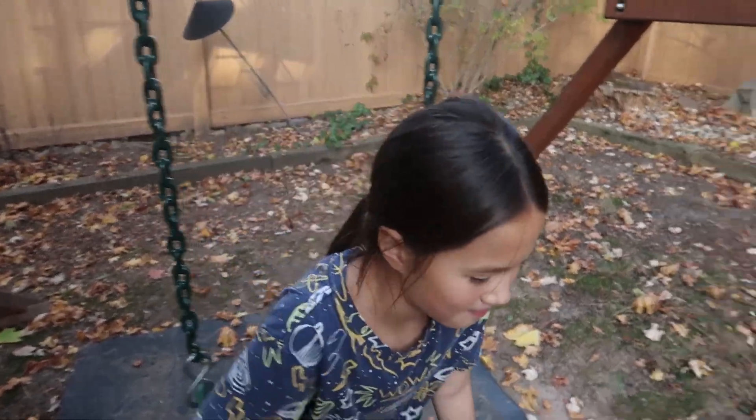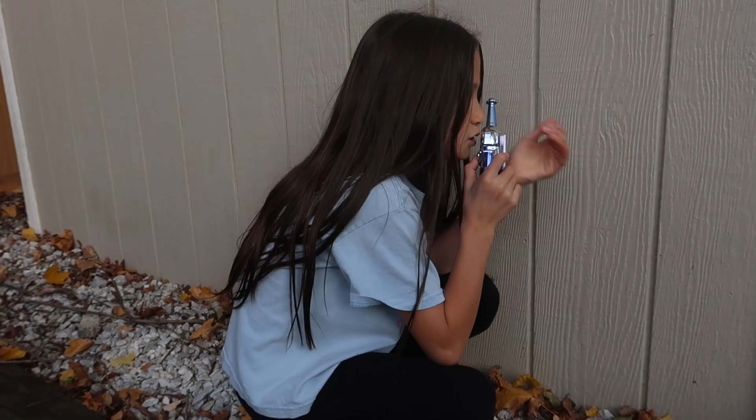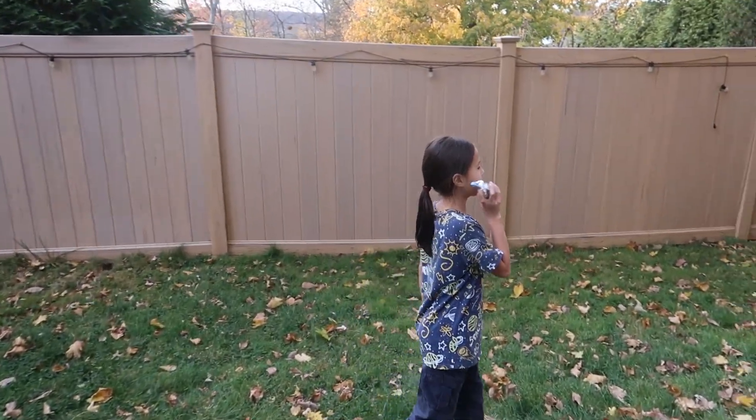Ready or not, here I come! I found the quality to be good enough for using around the house and around the yard, so they work great for hide-and-seek in the park, sleepovers, camping trips — you name it. These are super cute and make a really fun birthday gift or Christmas present for your little one.